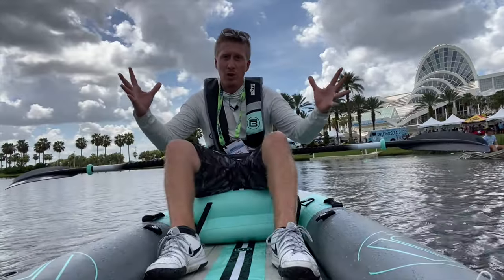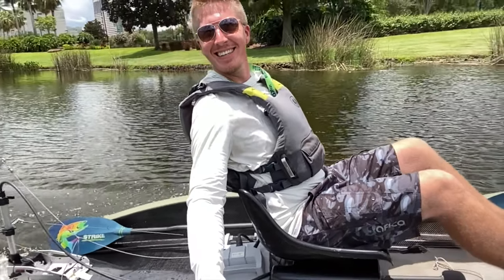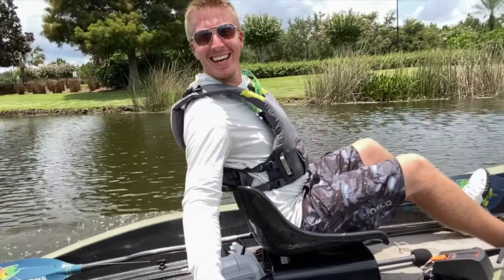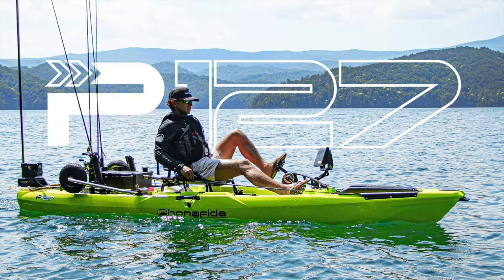Give this video a thumbs up and comment below and let us know what features you're looking for in a kayak. Hey folks, Kayak DIY here — right now we're standing in front of the Bonafide group booth and we have a new kayak that you guys have got to check out.